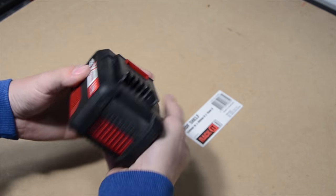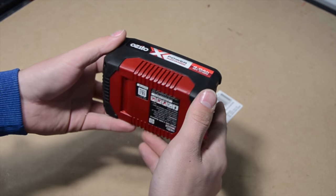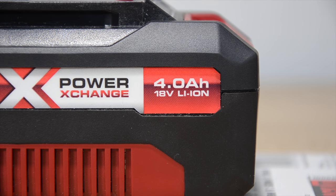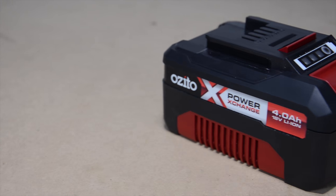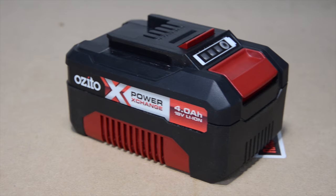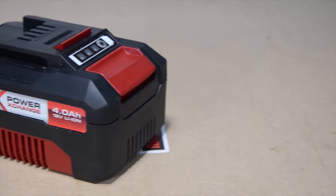These batteries work with all the power exchange gardening tools and power tools. They are 18 volt lithium ion and have many different protection systems built in. These batteries also have a 3 year replacement warranty, and this battery weighs around 0.65 kg.